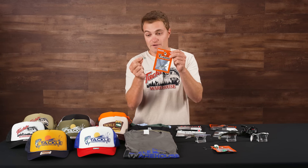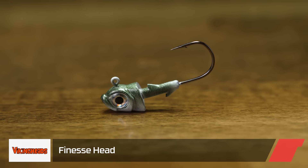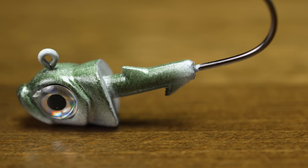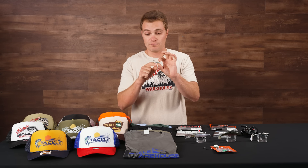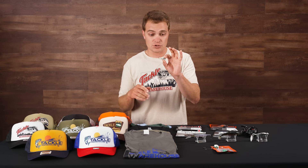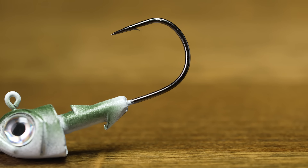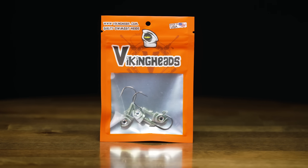This is the Viking Heads Finesse Head — a more downsized presentation with a smelty, minnow-style look, really large 3D realistic eyes, and a durable finish. It has a solid barbed built-in lead keeper on the hook shank and a 90-degree line tie so it stays super upright in the water. You'll want to pair it with smaller swimbaits or smaller fluke-style baits. Great for forward-facing sonar guys, and also excellent for northern smallmouth fisheries where minnow-style heads and baits are popular. This one comes with a Mustad hook — it's the Viking Heads Finesse Head in Quarter Round Green Baitfish.